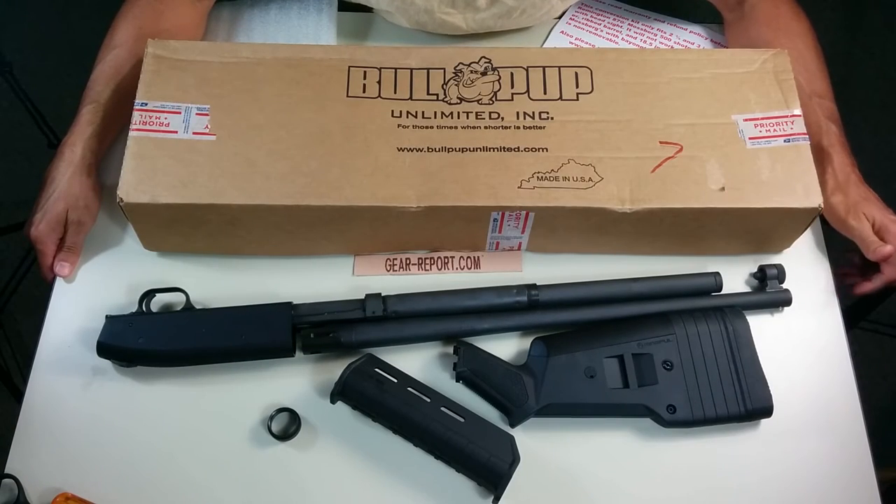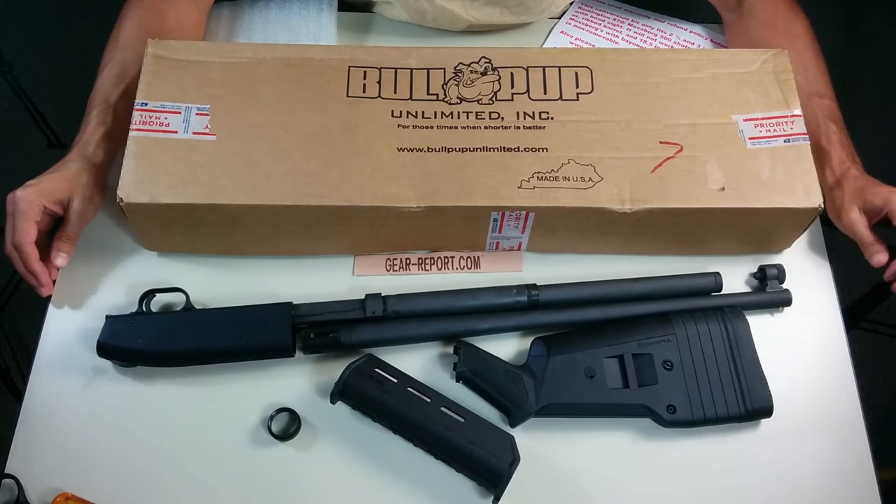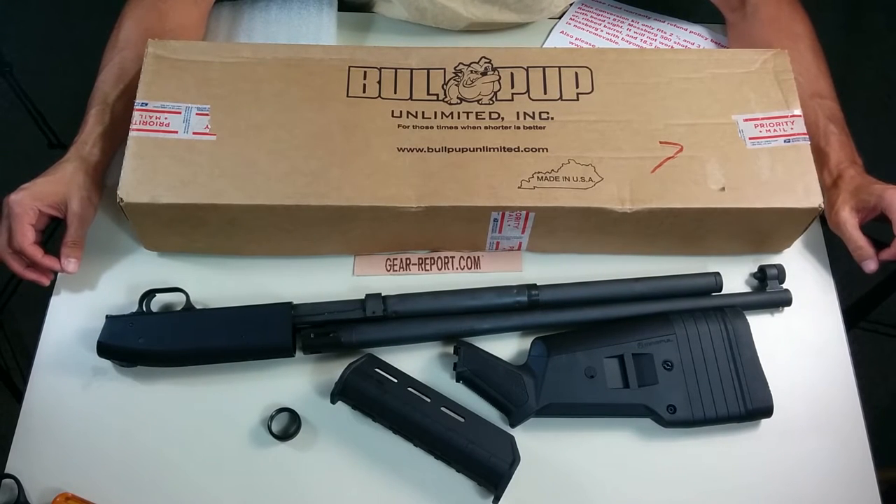Hey GearHeads, it's Jeff with GearReport, and we're going to try something a little bit different here. Instead of doing a from-scratch build on a new gun, we're actually doing a conversion.